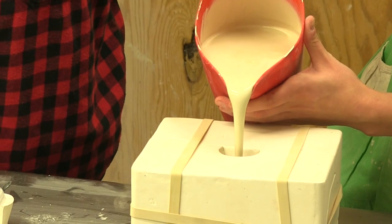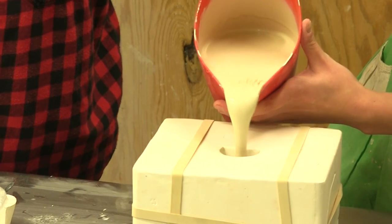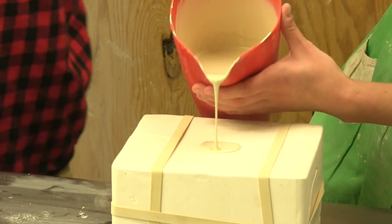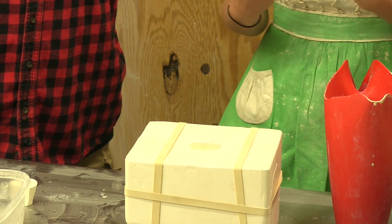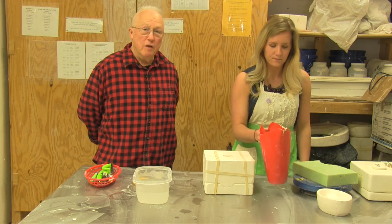So this is what's called casting slip — basically a porcelain clay but in a liquid form. I'm gonna leave it in here for about 15 minutes. See you in 15.